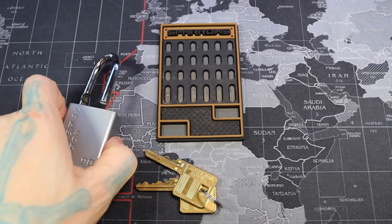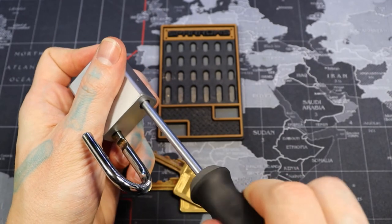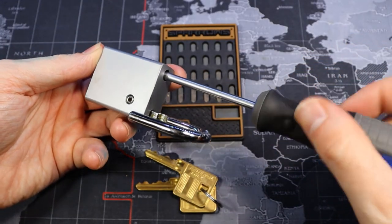Alright, now that we're back home, let's cut this. As I mentioned when I picked it, this was definitely one of the easier times that I've picked this. Look at that bitting — it's usually much harder.